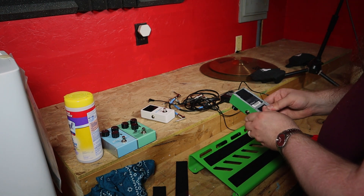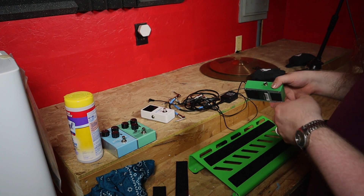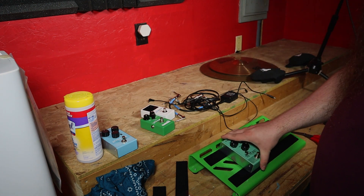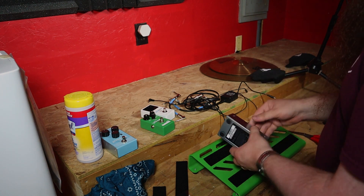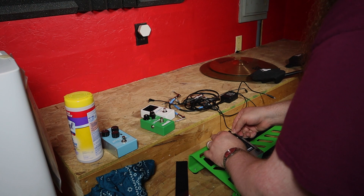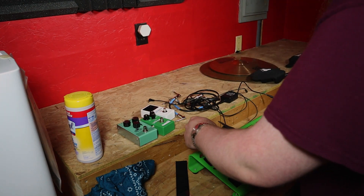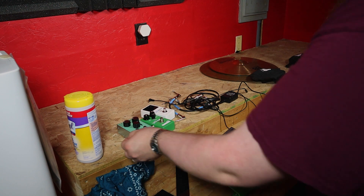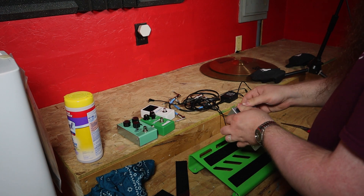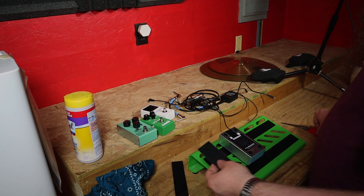We're going to put the hook and loop on all of them before we put it together, because it'll make our lives way easier — putting them on the board and running the cables if we can kind of cable them up before we attach them. This one's a big boy but it should fit pretty much the same. We're just going to stick some hook and loop right there in between the edge. And look, we got a ton of this leftover, so if we wanted to put some on other pedals at any point to swap them out, we can leave hook and loop on all of them so we can swap them out anytime we want.